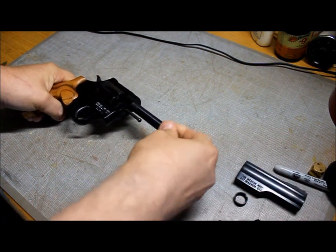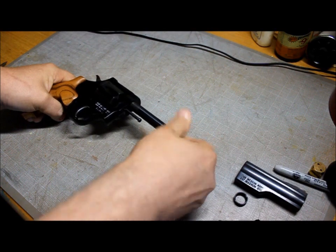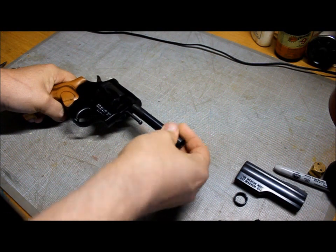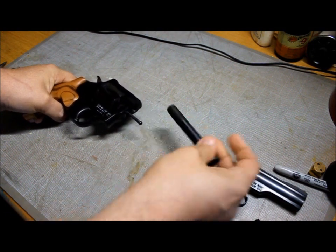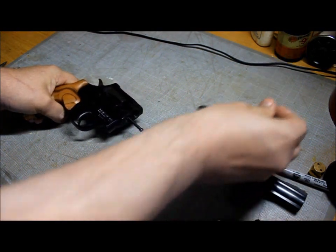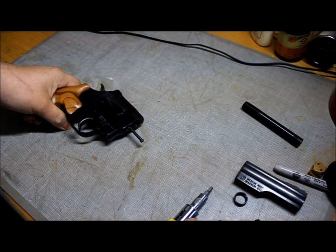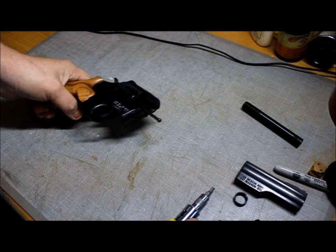Wrench aside, because you will not be needing that unless you've got the official Dan Wesson one. Then you unscrew your barrel, because that was a barrel shroud I just took off. And there's the barrel — set it to the side. Of course, before I started this video, the gun was checked and it is completely safe.